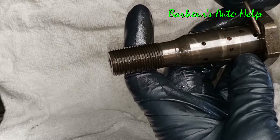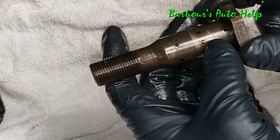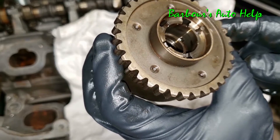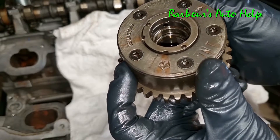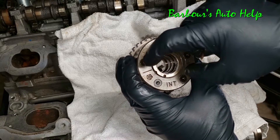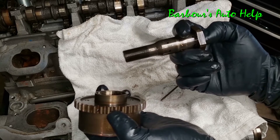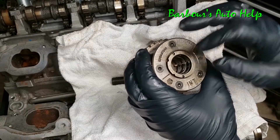...that valve in there opens and closes different passages along this bolt, which allows oil coming in through there to be directed into different passages of the unit. You can see inside the unit you have corresponding holes along the back side and also on the front side, and that just directs the oil in different directions to advance or retard the camshaft. The electric solenoid is the thing that physically moves that spool valve in and out and controls it. So let's go ahead and take this apart and take a look inside.